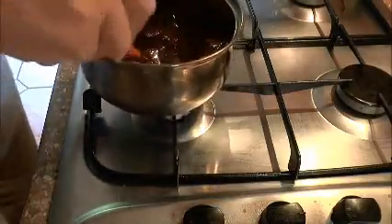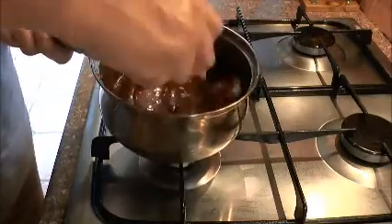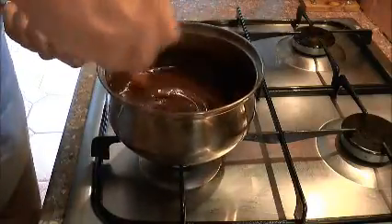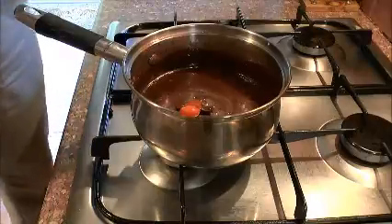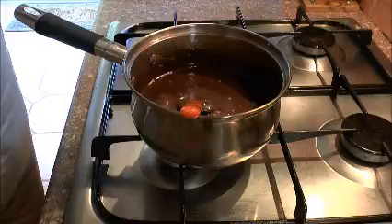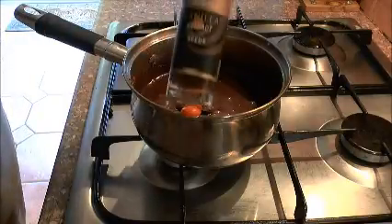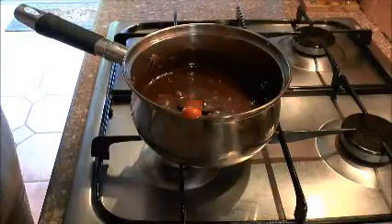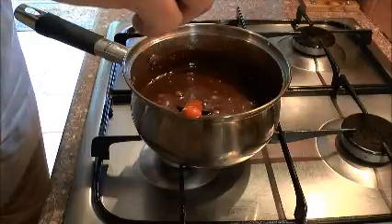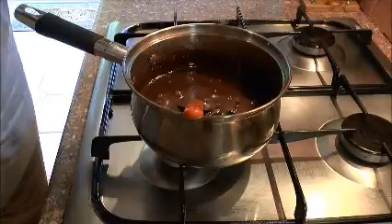This is smoothing out nicely, creaming up — excellent. All the butter and all the chocolate now melted together. Now we're going to add in half a teaspoon of vanilla extract. Shake your bottle — I'm using vanilla extract from the seeds. Don't use the essence; the essence is not good. So put a little bit in, about half a tablespoon. That'll do.